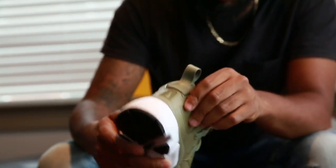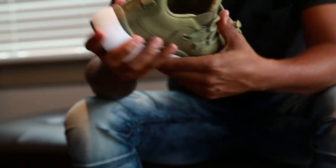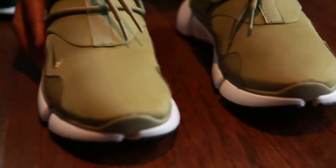This is a size 9. There's an ACG — look, I was reading up on them, I wasn't particularly seeing too much ACG. But of course, this is dope or no — and I think these are dope.